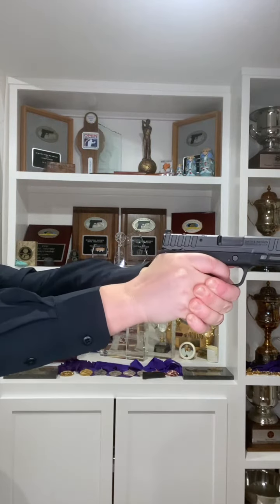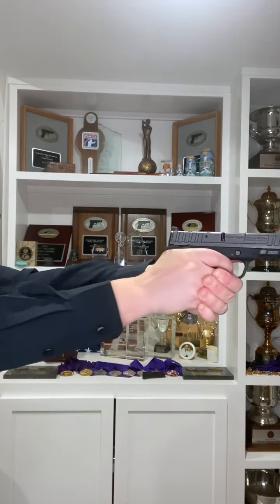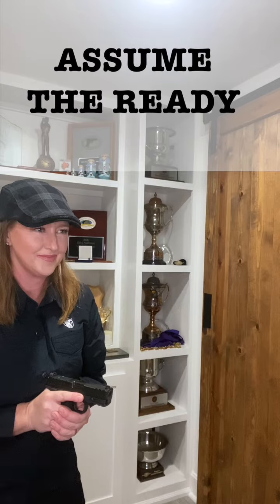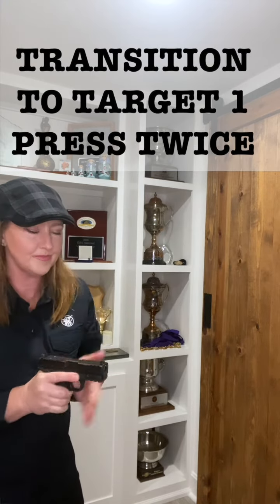Practice 10 presentations starting with the left target first, take a little break, and then do 10 presentations starting with the right target first. Take another break if you need to, then start on the left target and this time press two times before transitioning to the right for 10 presentations, then switch it up starting on the right target with two shots before transitioning to the left.